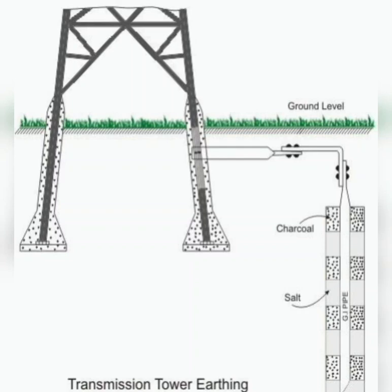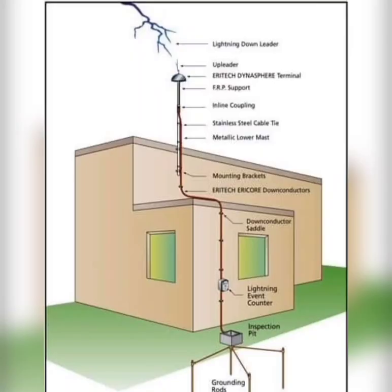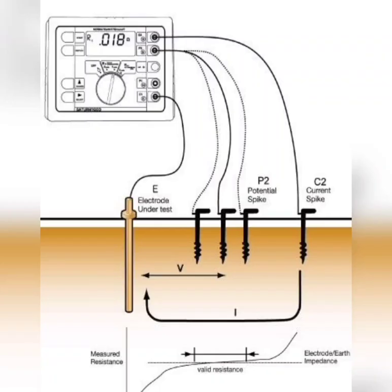The primary purpose of earthing is to provide a low-resistance path for electrical current to flow into the ground. This is achieved by connecting metal components of electrical systems, such as electrical panels, equipment enclosures, and exposed conductive parts, to a grounding electrode system, which is usually a network of buried metal conductors or metal rods.